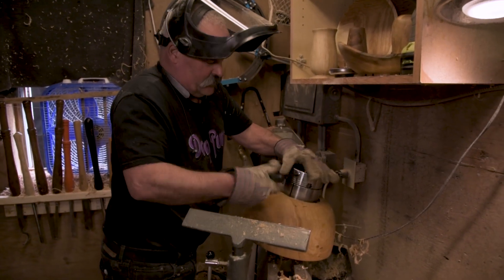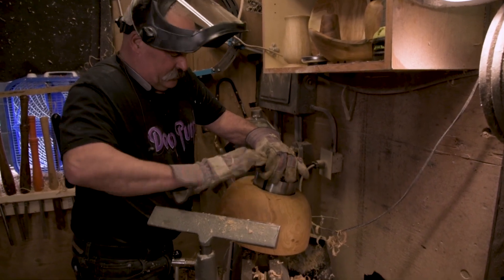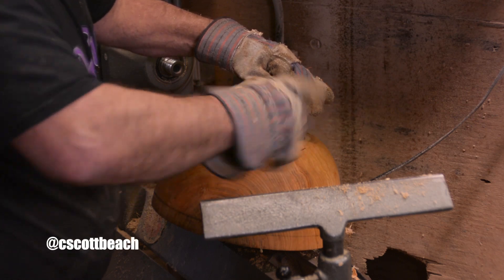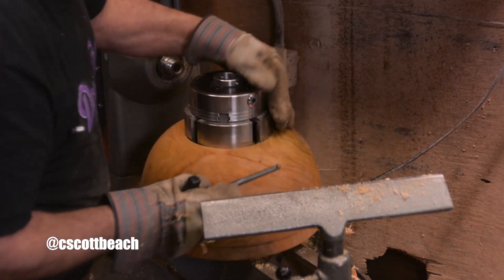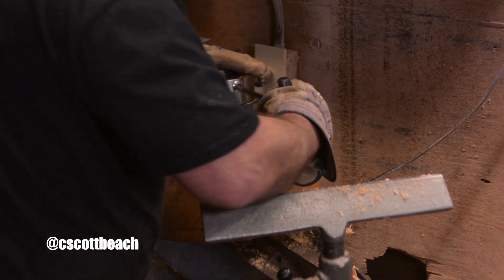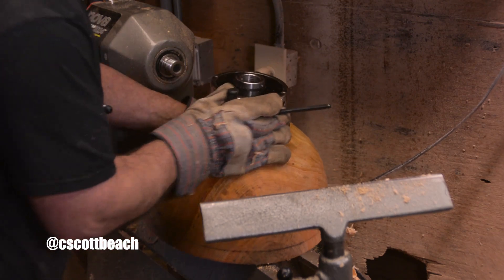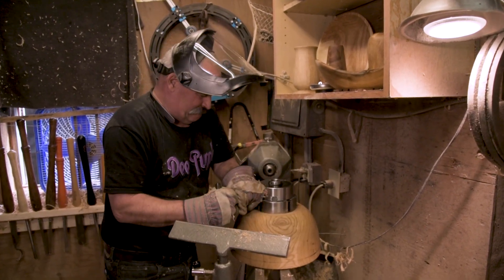We've got our mortise cut and we're going to go ahead and put this big old Titan 3 on the back of it. Crank it right in — you can see that dovetail just grabs the bottom of that mortise. Spin it around. I like to go back and forth on both sides of the gears. Good and snug.